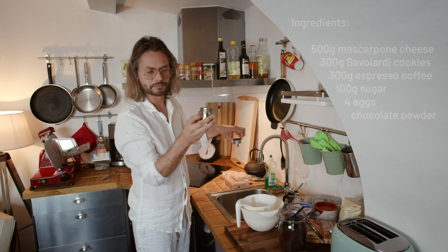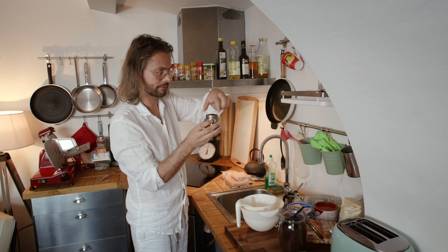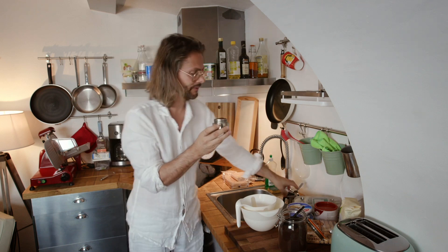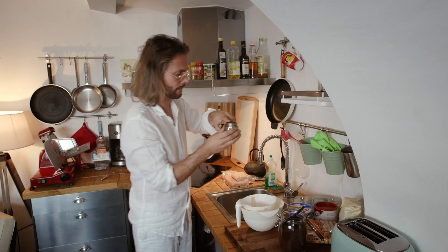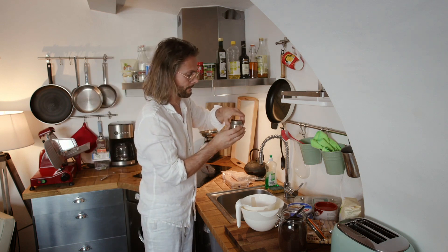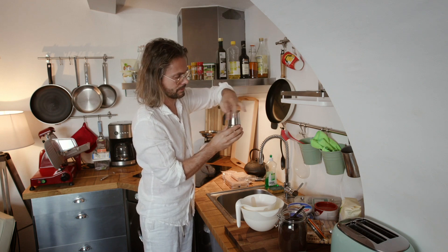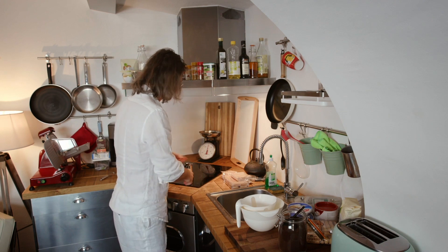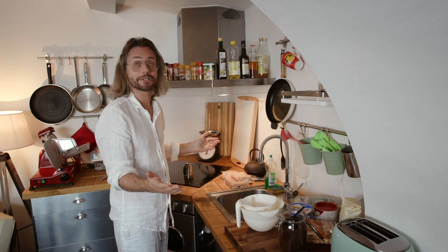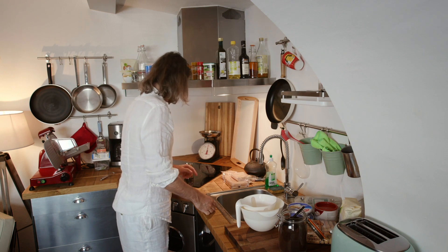Water till the valve, not more than that, because this valve is a security valve — you don't want this thing to explode. You could use a bigger mocha but I don't have one, so it's the small one.